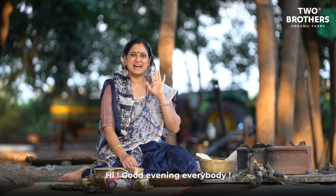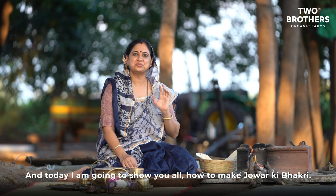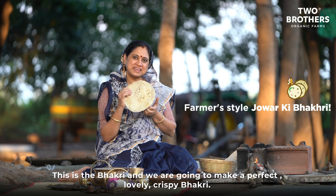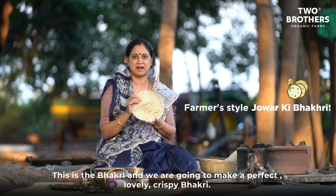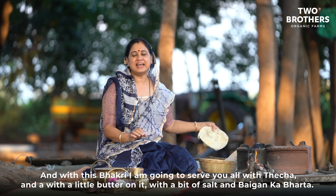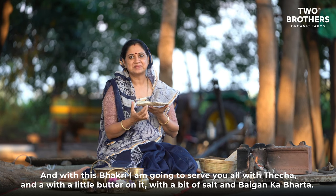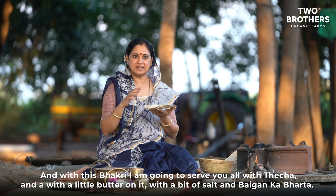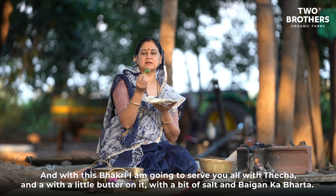Good evening everybody! Today I'm going to show you all how to make jawar ki bhakri. This is the bhakri — we're going to make a perfect, lovely, crispy bhakri out of jawar ka aata, that is sorghum flour. With this bhakri I'm going to serve thecha, little butter (loni), a little salt, and baingan ka bharit — a very tasty dish.